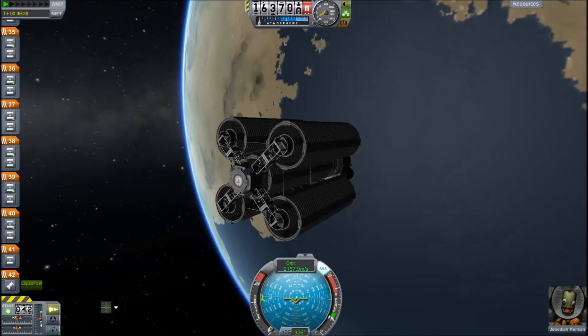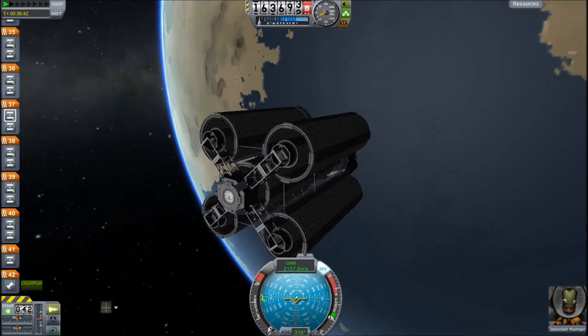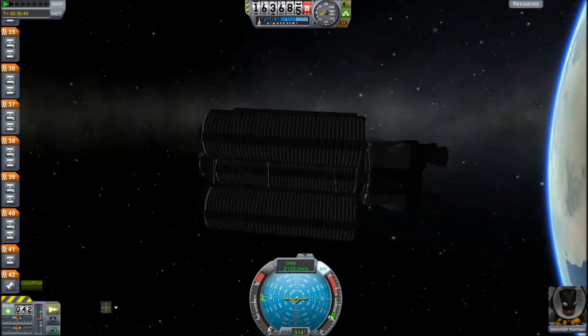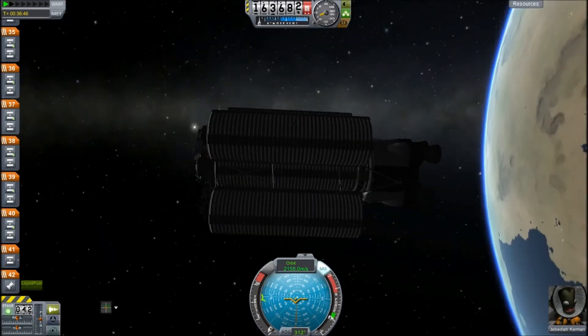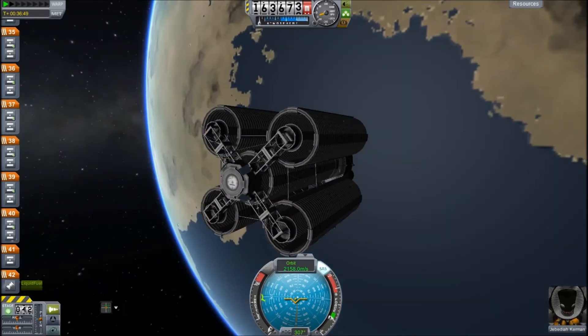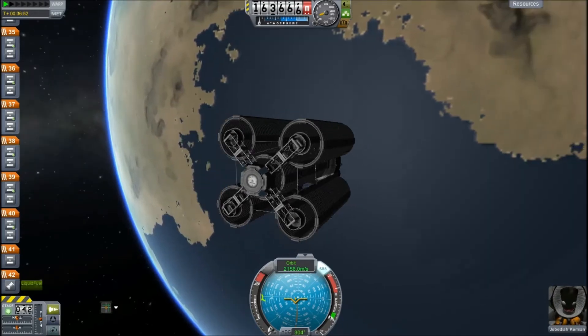First, just to say something: I cheated these into orbit. I'm not glossing over this — I cheated them. Totally cheated. That tank at the back? Cheaty. Very cheaty. I used infinite fuel. Yes, shame on me. But I had no patience. I wanted to get these into orbit to test if this could actually work.